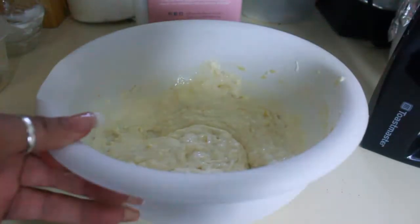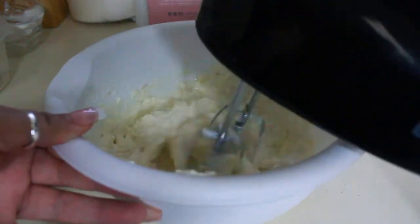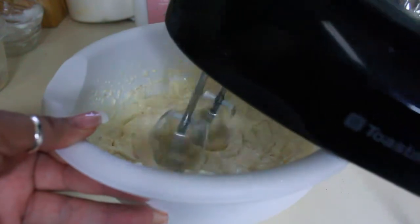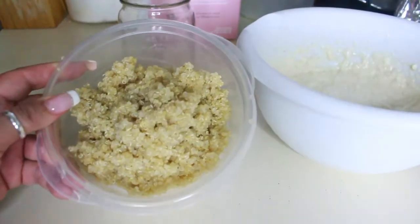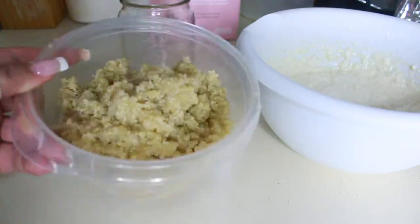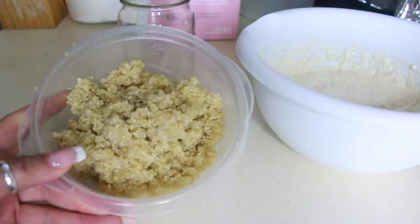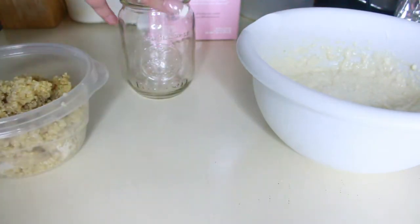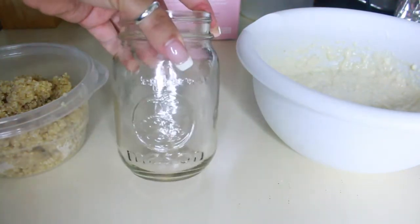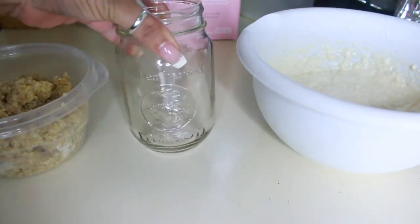Once I got my mixture to mix really well, I just began layering my mixture with my quinoa and my berries in a mason jar. Here's what my cooked, cooled quinoa looks like, and we love quinoa here in the house. It has great benefits — high antioxidants, high in fiber — it's just very, very good for you and it's healthy, so we love it.